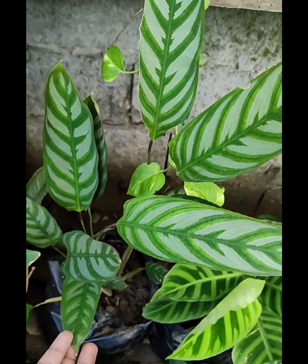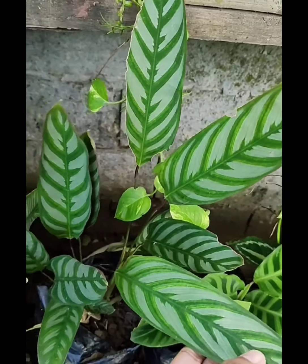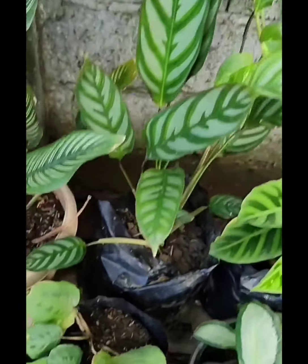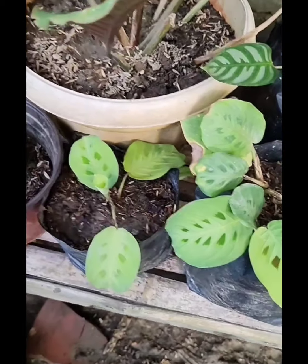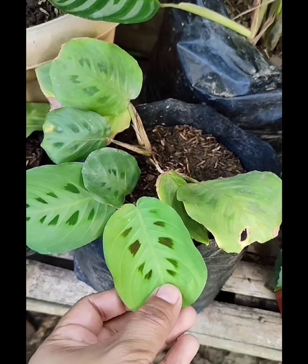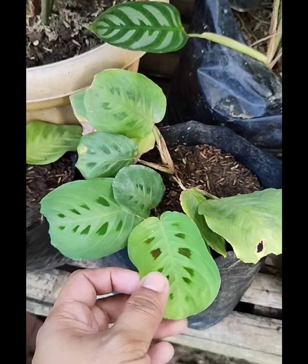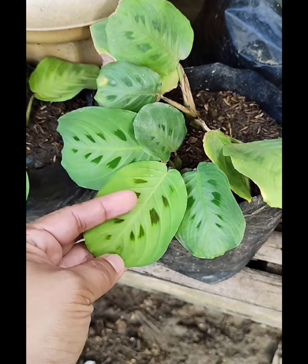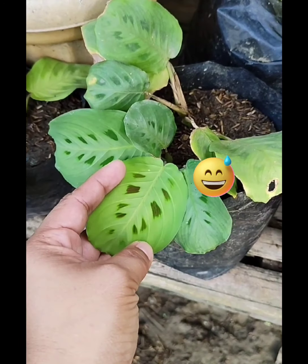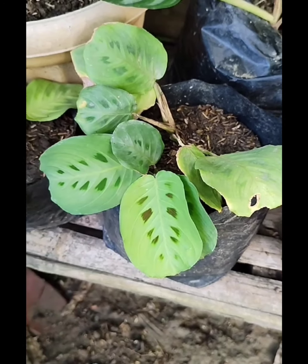Meron din tayong si Majestica or si Exotica, tapos si Rabbit's Foot. Meron akong two pots. Ang ganda po ng design po ng dahon niya — parang yung rabbit's track, parang dinaanan po ng rabbit.